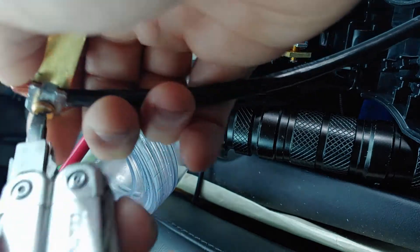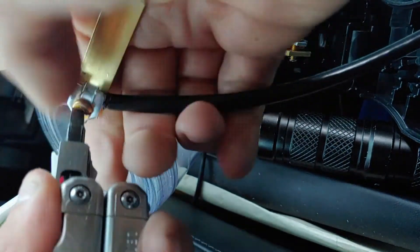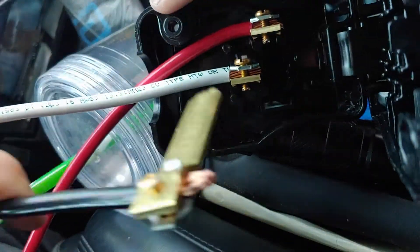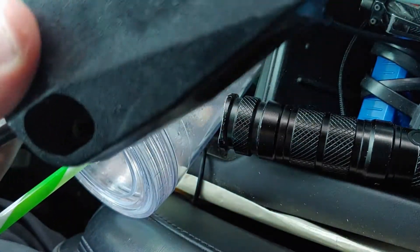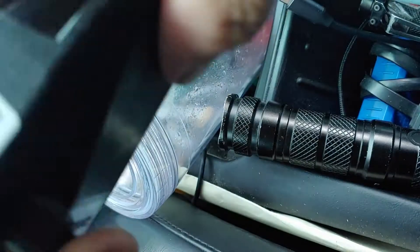Gotta make sure the screws are tight so the wire doesn't slip out if the cord gets pulled. It all fits in. Close it up, put some more screws in, and then you're done with that part.